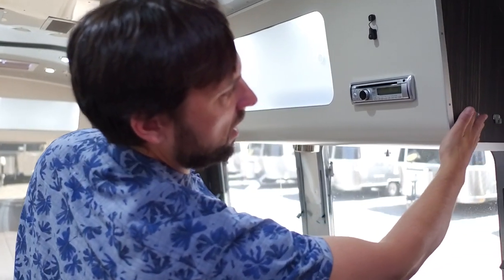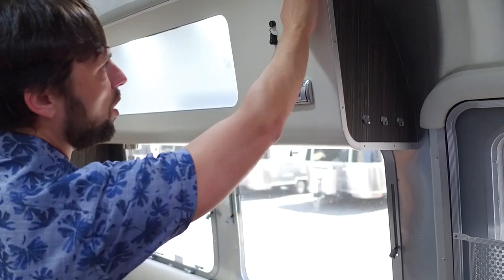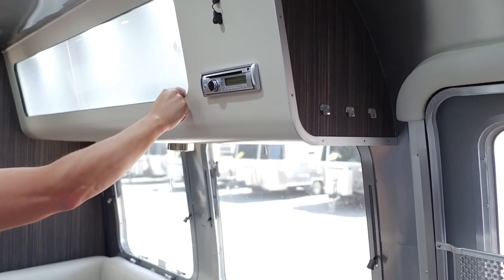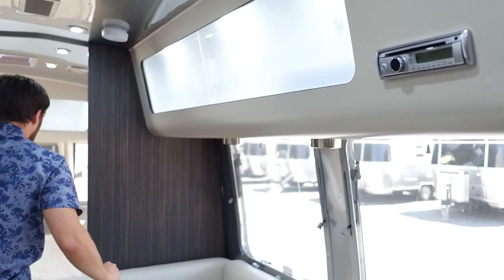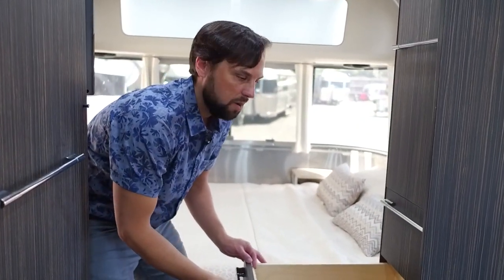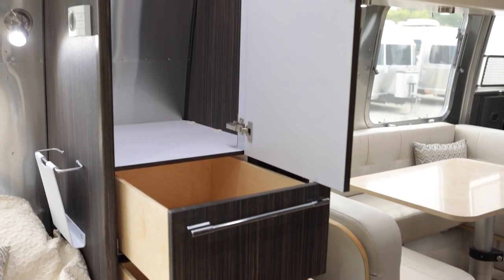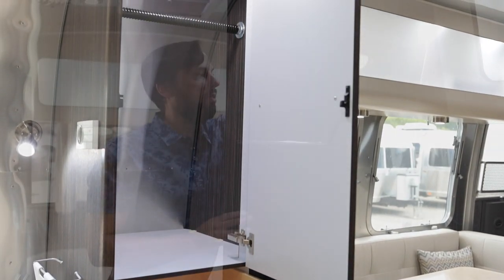There are key hooks on the cabinet to hang your keys. All the cabinetry is plywood with laminate — three-quarter inch thick plywood, screwed in place. There are large full-extension drawers in the bedroom — his and hers drawers. There's also a wardrobe in the bedroom with a light and a rod that prevents items from sliding back and forth when towing.